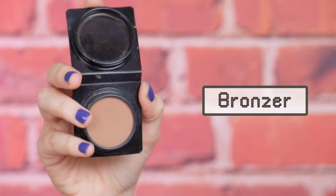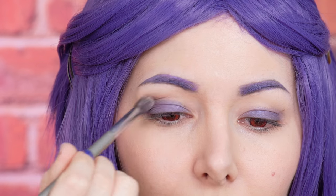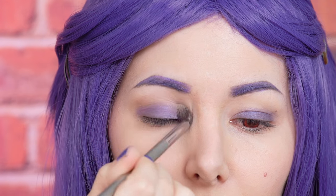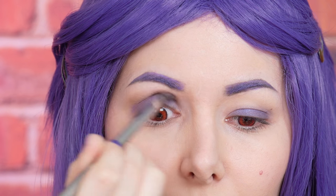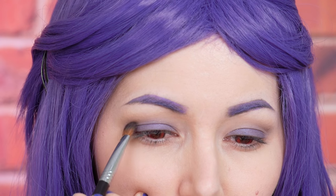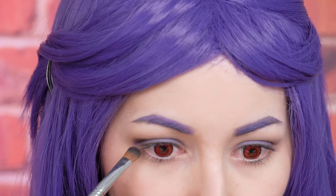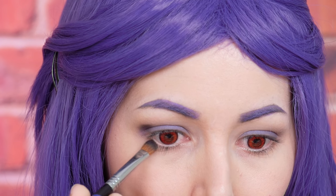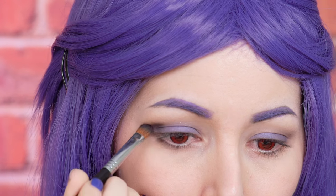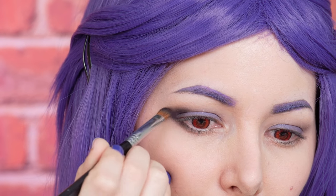Now I'm gonna take my bronzer again and I'm gonna apply it in my crease and I'm gonna blend upwards. Now I'm gonna apply it on the outer corners of my eye. I'm gonna drag the color a little bit on my bottom lash line and then I'm gonna apply it in my crease and blend super well.